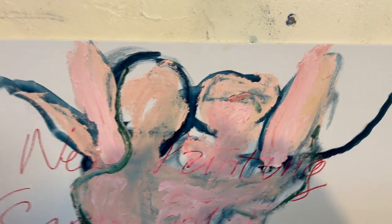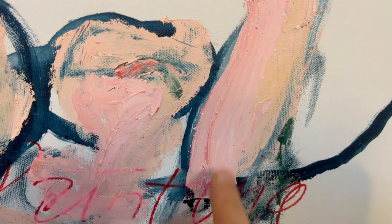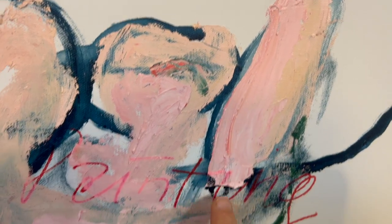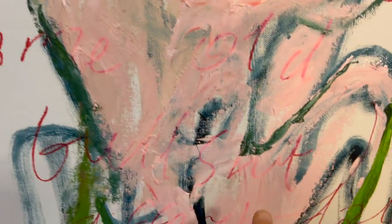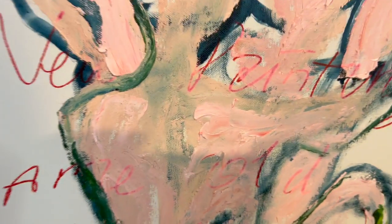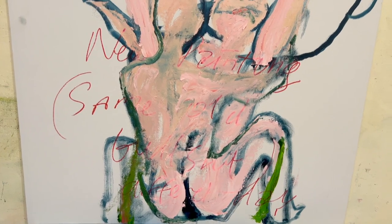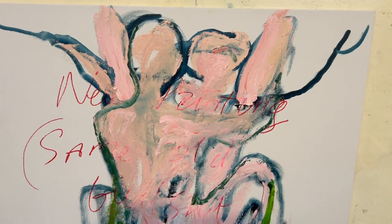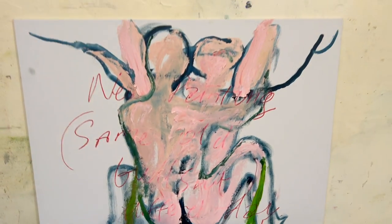I was going to have a go at this today — I was thinking of sanding it and maybe going with more paint. But I just can't sand this, it's too nice. Just the paint is good. So if I can add paint, maybe I will, and if not I'll do something else.